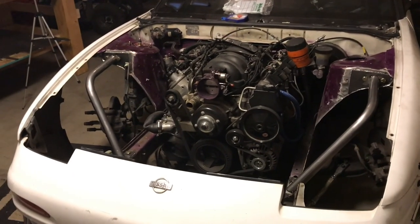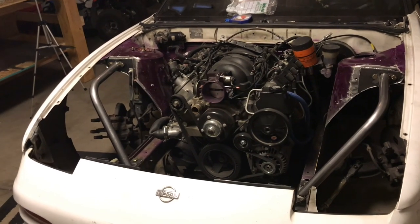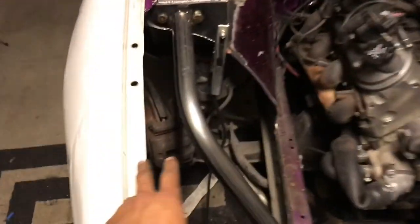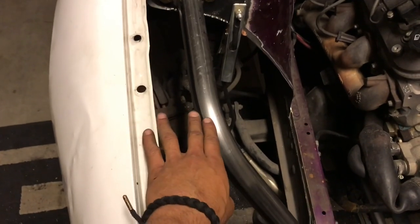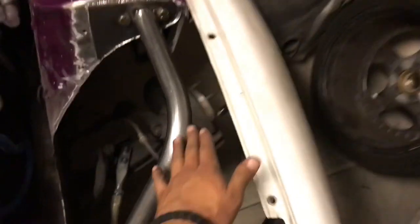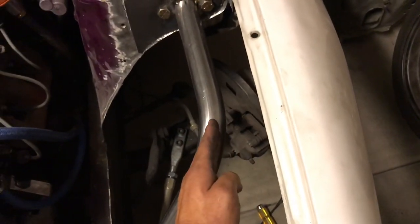Doesn't that just look badass? Just look at it — that's done. Actually I have to redo that. Right here I have two inches and an eighth exactly where the bend starts to the fender, and over here I only have an inch and three quarters. So I'm going to have to move this a little bit more out so I can get the extra clearance and be exactly the same as that side.